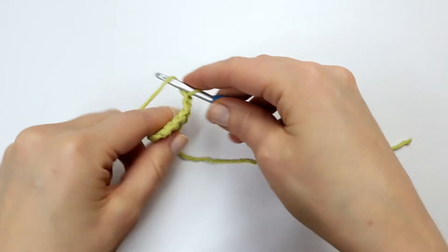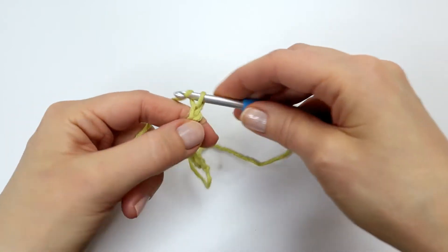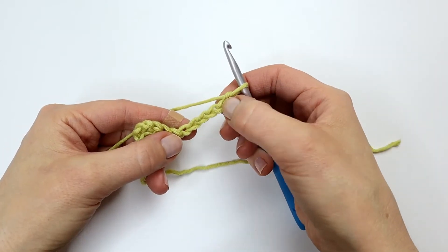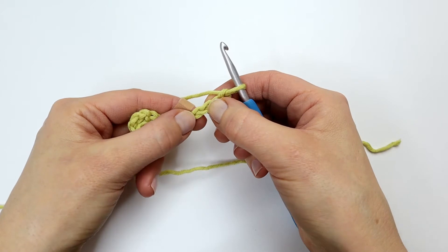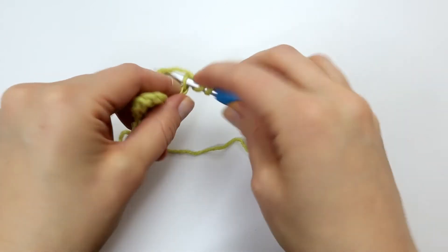One, two, three, four, five, and six. Again I will skip the first three chains and here into the fourth chain from the hook I'm going to make a double crochet.